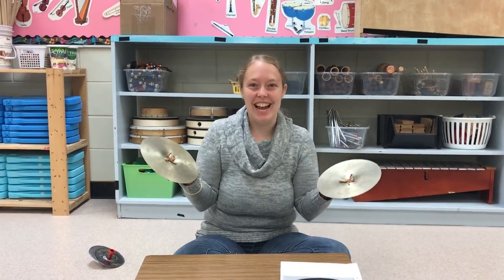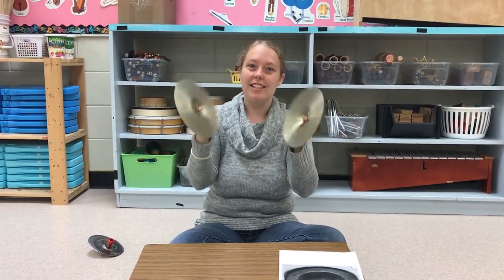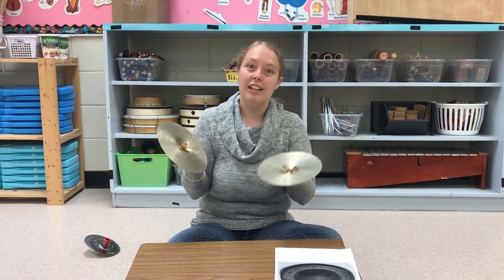Hello! Welcome back today to my music channel. So today we are looking at the cymbals. The cymbals are a percussion instrument and there's quite a bit to say about them. We're going to learn a little bit about the cymbals today, and you're even going to get a chance to make your own, which is really fun.